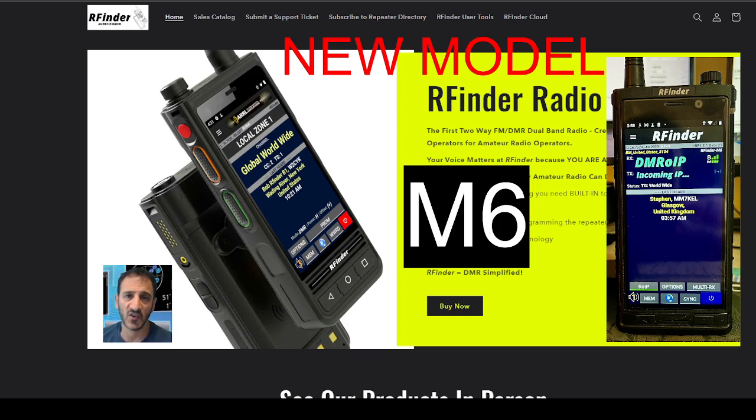We are familiar with the RFinder B1, B1 Plus, etc. This is the M6. It's a larger, thinner device, has all the functionality including satellite mode, VHF, UHF, DMR, built-in DMR over IP, which basically means you don't need a hotspot.